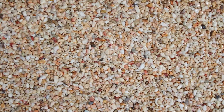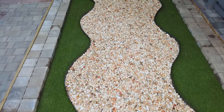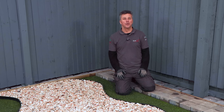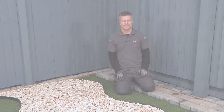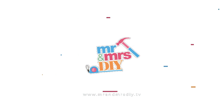So that's how easy it is to prepare and apply SureSet's Pour-On Resin Gravel Binder. I'm sure you'll agree it looks fantastic. If you want to know more about the vast range of products that they sell, just check out their website, sureset.co.uk. I'll see you next time. Thank you.